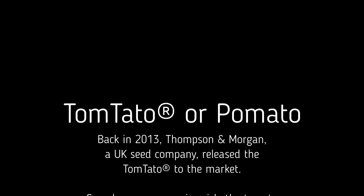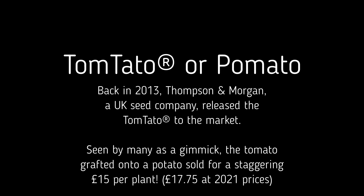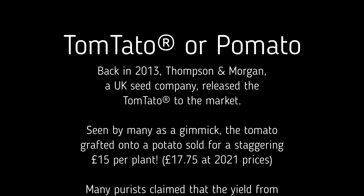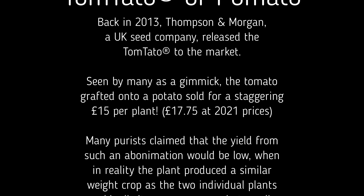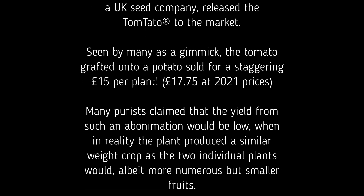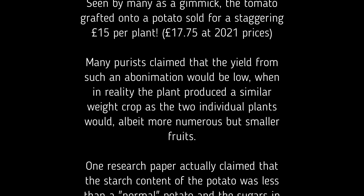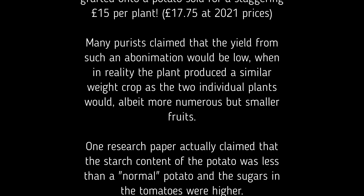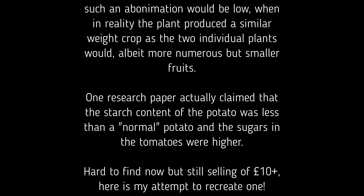Just a bit of background history on the Tomtato, or the Pomato as it should be called, because Tomtato is a registered trademark. Back in 2013 Thompson Morgan released the Tomtato to the market. Seen by many as a gimmick, the tomato grafted onto a potato sold for a staggering £15 a plant. Many purists claimed the yield would be low, but in reality the plant produced a similar weight of crop as the two individual plants would, albeit more numerous but smaller fruits.